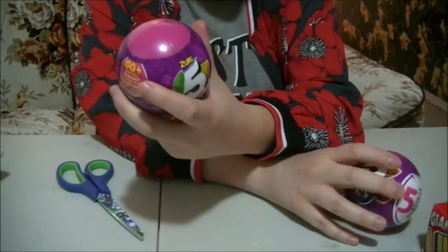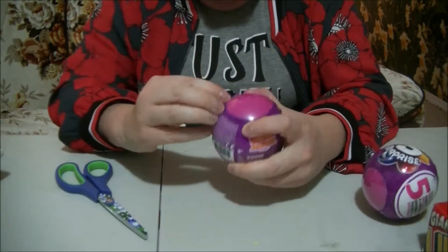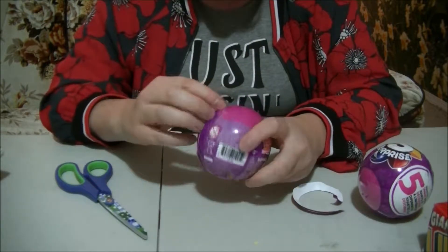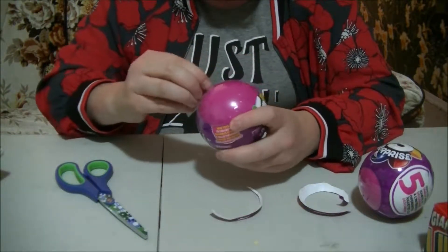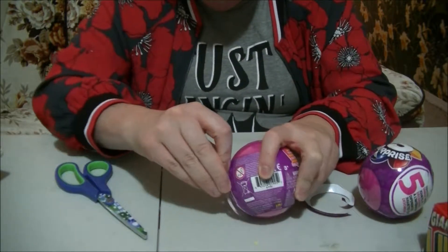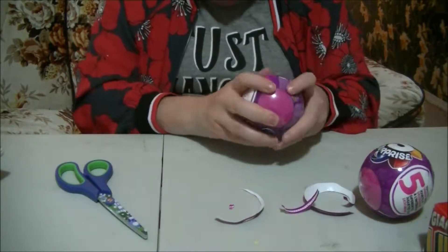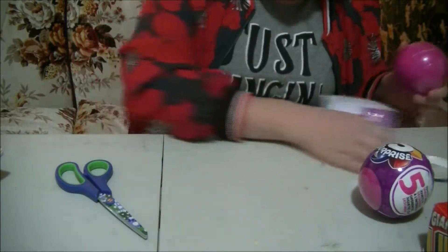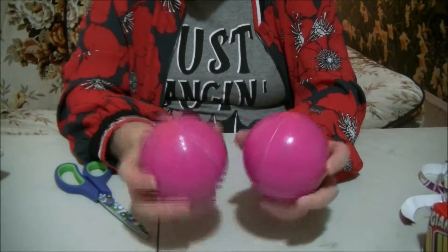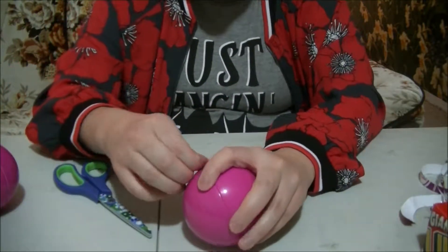Let's open up this one here first. They do have a zipper. All of the plastic is in here — it's off of both of them. Let's open up this one first. They are like oranges.